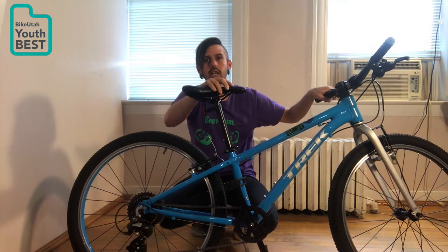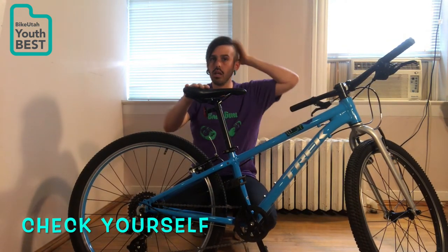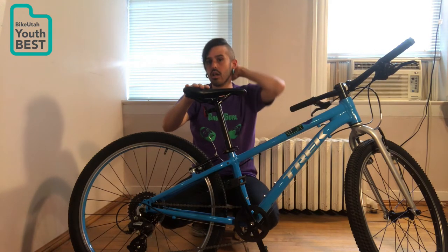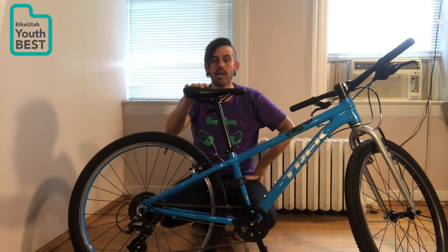The last thing you're going to check is yourself. You want to make sure you're wearing a helmet — a proper helmet. To do that, we have the two finger rule, and we have a video that we'll be putting out for that.